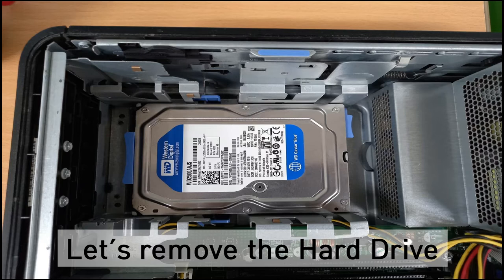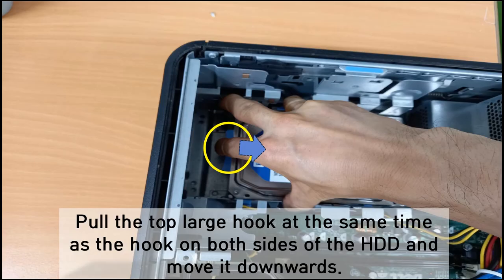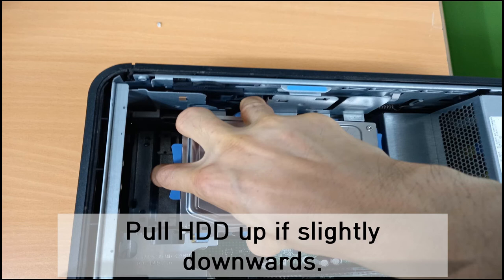Please focus on the two hooks on both sides of the hard disk drive. Pull the hooks on both sides inward like that, and then pull the top large hook at the same time. Move the hard disk drive downward and pull it slightly upward to release it.